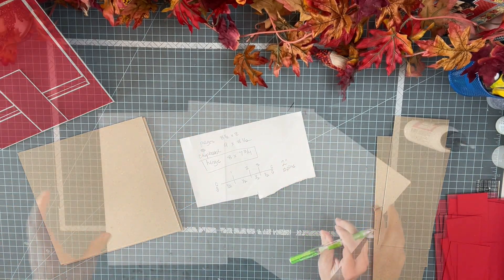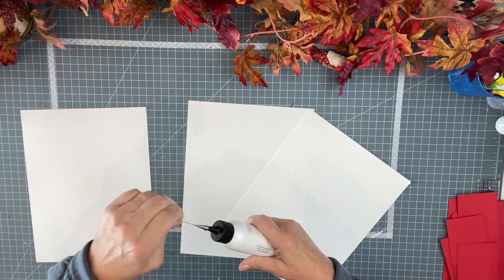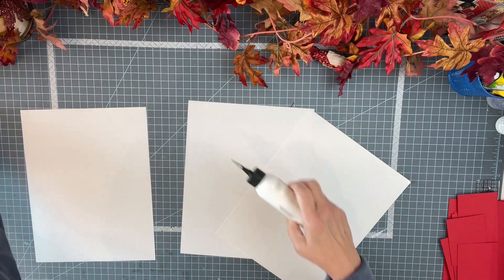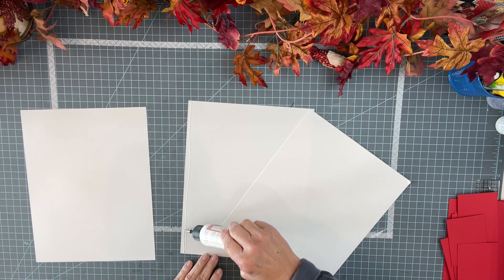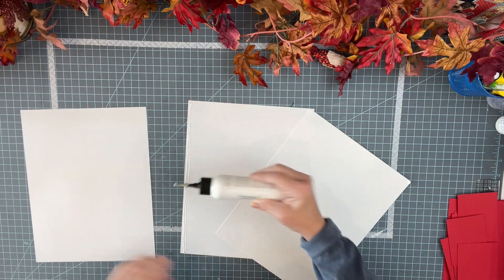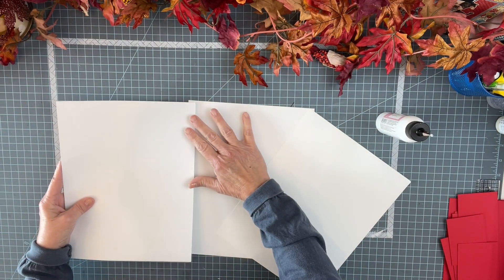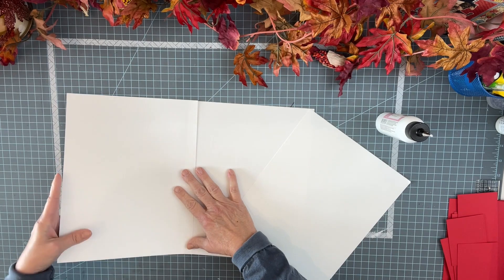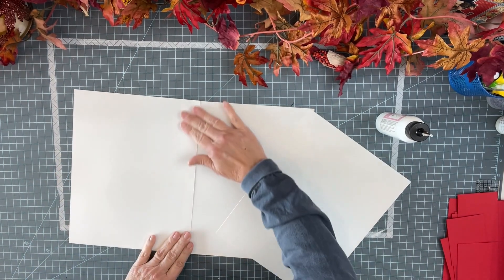Alright, let's get to cutting. To cover my album I'm going to take regular eight and a half by eleven, and this is 65 pound. You don't ever want to use thicker than that because the spine has to bend. So a little glue on the long end — I'm just going to connect these.